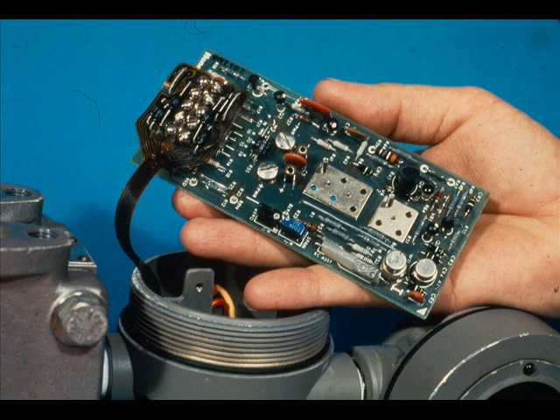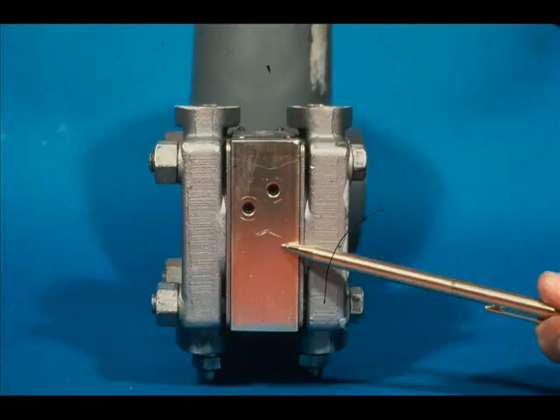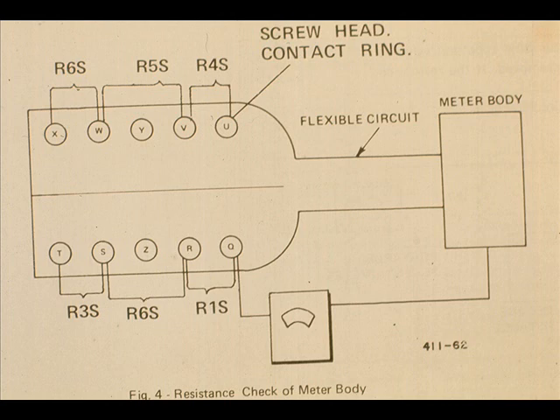As with all electronic transmitters, the measuring circuit internal to the meter body should be free from grounds. To verify this, disconnect the meter body from the printed circuit board. Check each circuit to ground by connecting an ohmmeter between the contact screw ring and the meter body. If a conductive path is indicated, the meter body or center section must be replaced. This diagram shows the ohmmeter connected for a resistance check on the meter body.